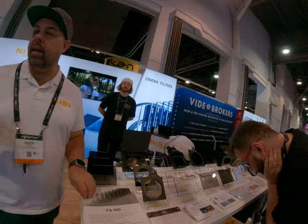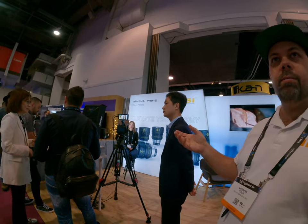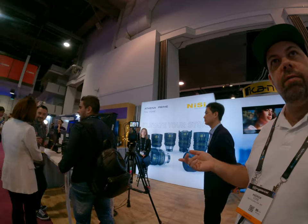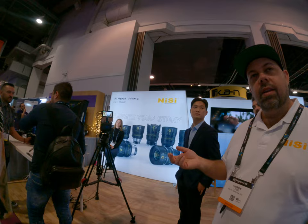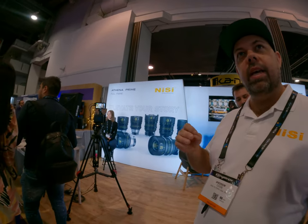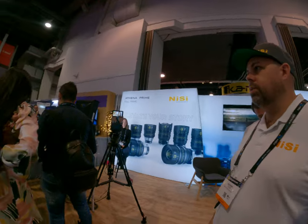Have you also seen our new lenses that we've just announced at NAB? We've got a range of full frame lenses — we've got RF, E, and PL mounts. They weigh about 800 grams, so you can use them on a gimbal. Every single lens weighs the same — matched weight, matched focus and aperture rings across the whole range.